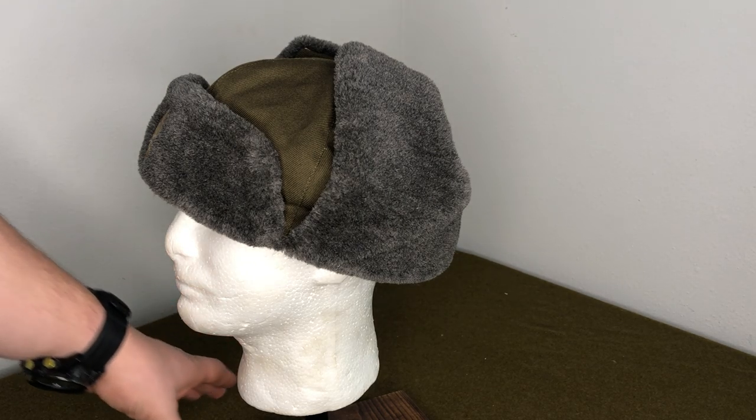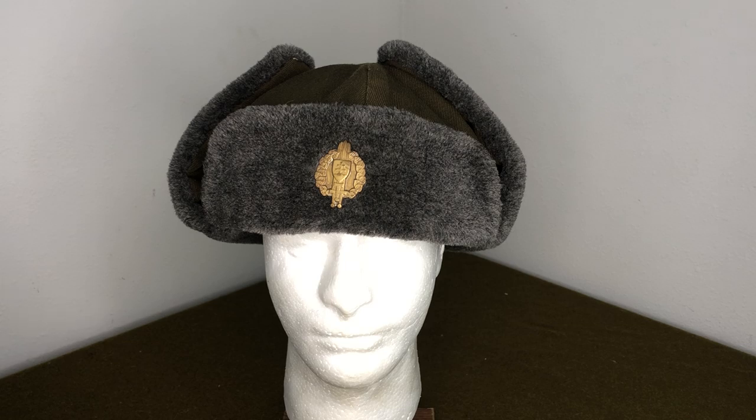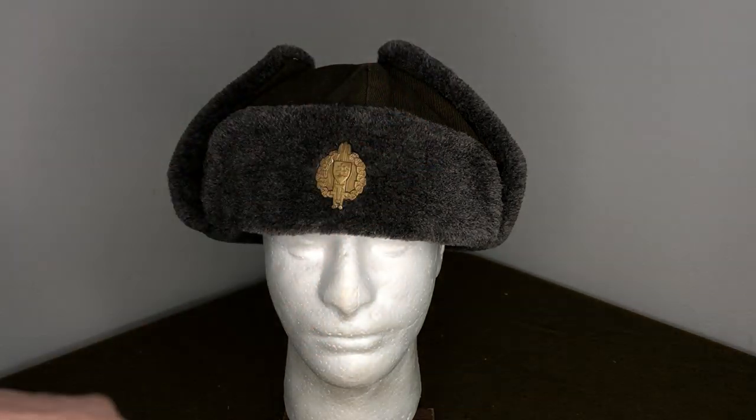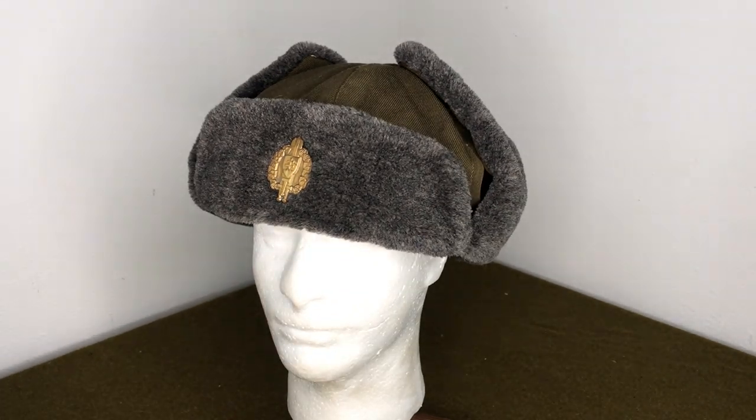The reason these are really cool is because they're really cheap. They're not that heavy for what they are, and they just look cool. A lot of these that I sell will not have the badge on the front — they'll just be the hat — but that really doesn't matter if you're looking for a functional purpose.